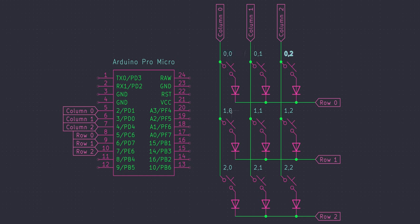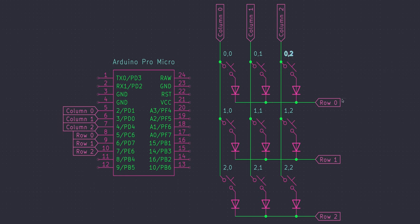These numbers here are the final thing I want to talk about in regards to a matrix. The way a matrix with diodes works in terms of the controller is that the controller is sending out a pulse on either the column or the row, and then is listening on the other one for that pulse. When it connects, it detects an X and Y coordinate.